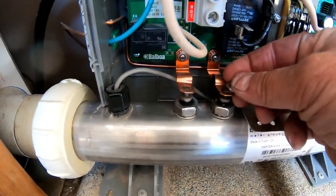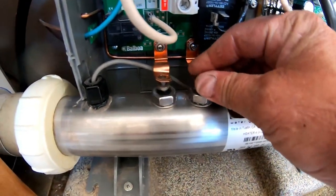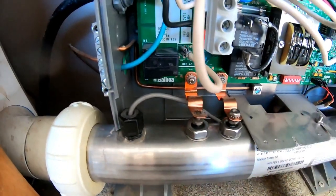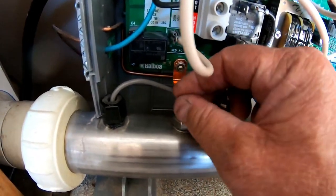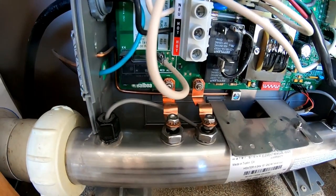The 3/8 nut has a little bitty washer on the back that holds it in place. You don't have to gorilla-hand it and wrench the crap out of it — just get them snug. I'll go ahead and tighten those down with a wrench.